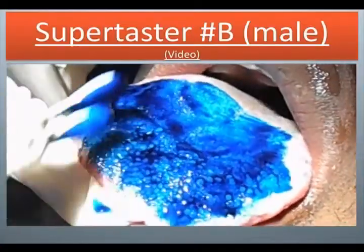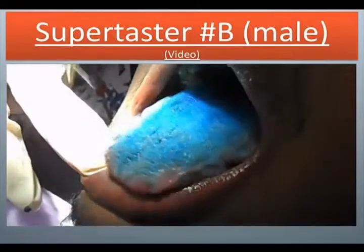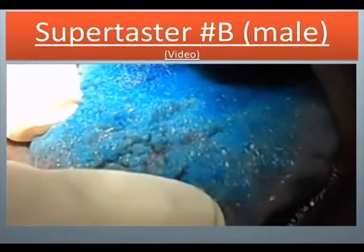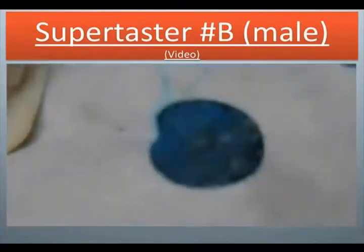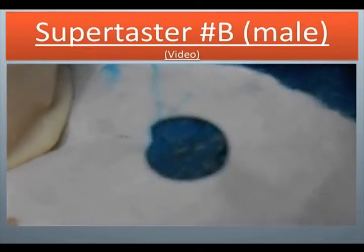Now we are going to rinse out his mouth. The fungiform are now popping out — you can see them very clearly. Now we are placing the sterilization bag over the tongue, and now we can see more of the fungiform.